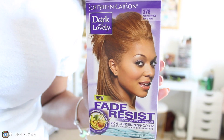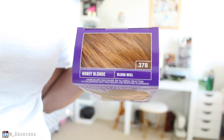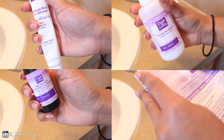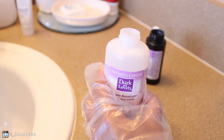I'm starting off with the Dark and Lovely fade resistant dye and I got the color honey blonde. Inside the box it comes with the cream developer, a conditioner, the hair color, and of course the instructions.